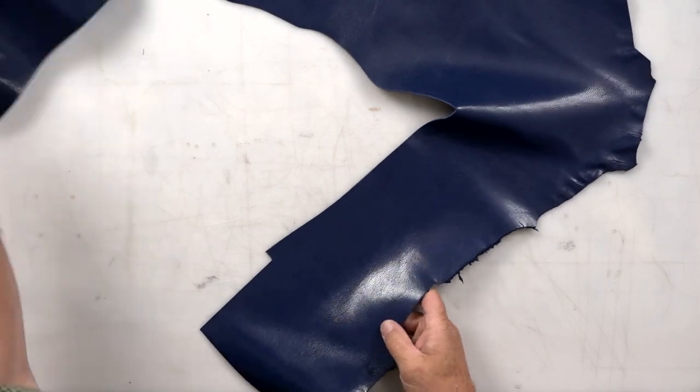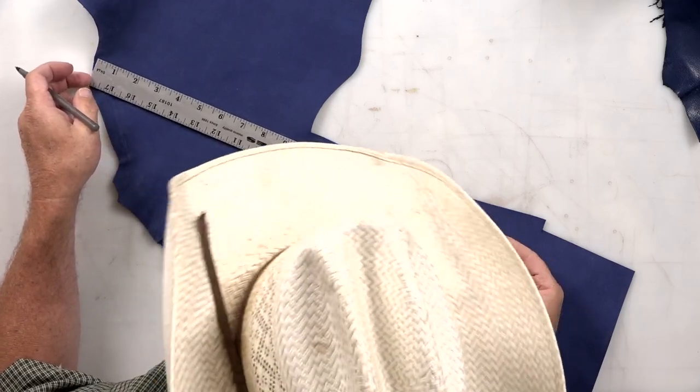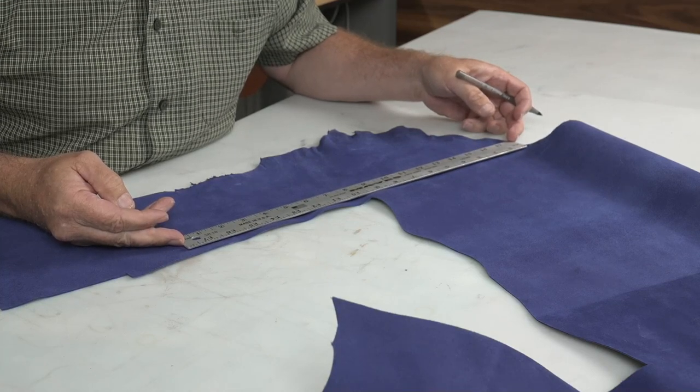I'm going to use the color of my shell, this blue leather. I make my pull straps six inches long and one inch wide.